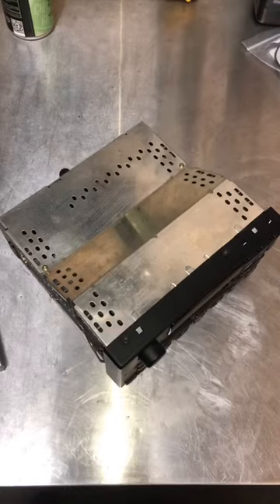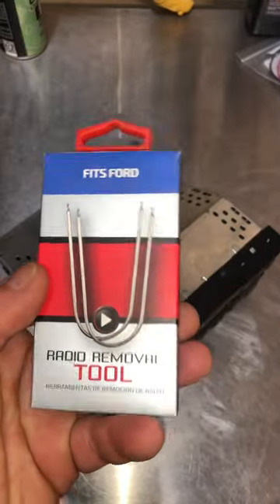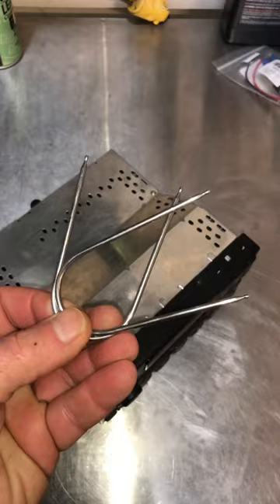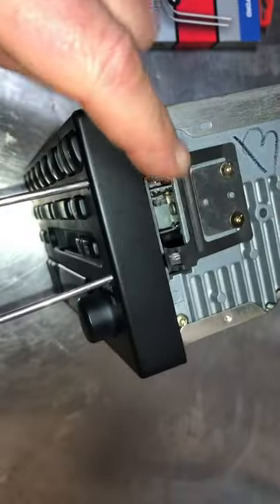This gives you better access to the radio. Next, you'll find in the comment section of this video a tool that I'll recommend. If you found it on Amazon, it may not be this exact one, but it comes with these two little tools that are inserted through the front cover. You can see two holes on each side. Here's the clip we want to release.